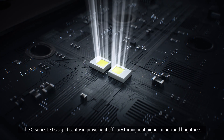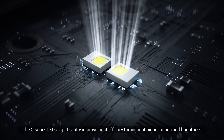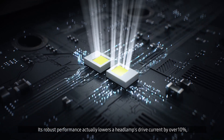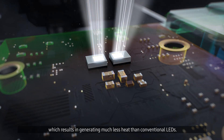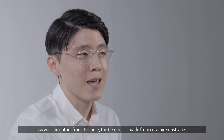The C-Series LED significantly improves light efficacy through higher lumen and brightness. Its robust performance actually lowers a headlamp's drive current by over 10%, which results in generating much less heat than conventional LEDs.